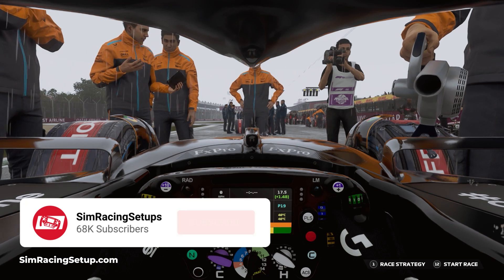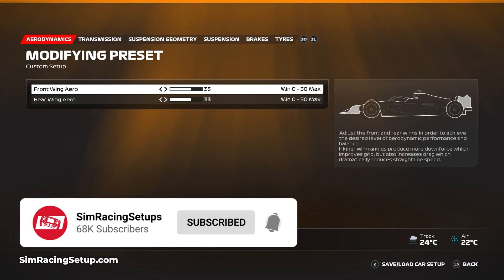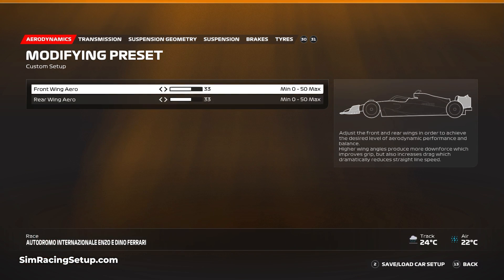I've started with the aero and I've set both front and rear wings to 33. That's not something I do often — setting both front and rear to the same values — but in this situation it provides a really good balance between the front and the rear of the car.